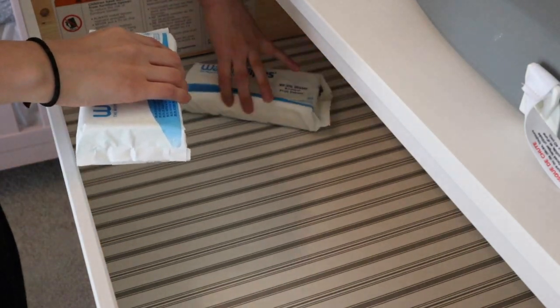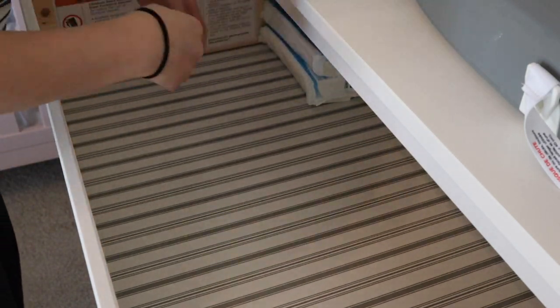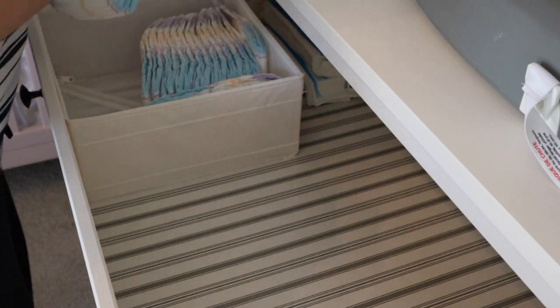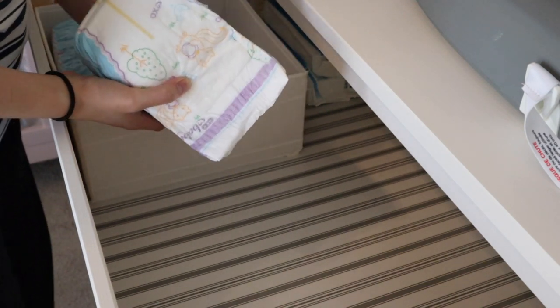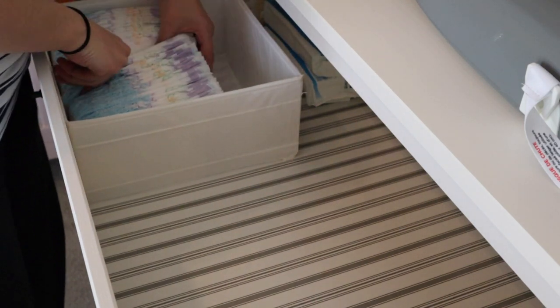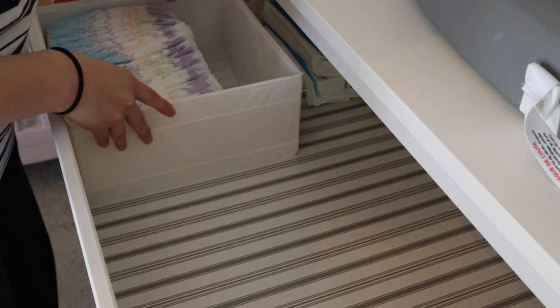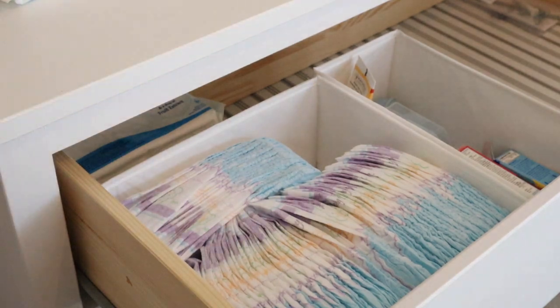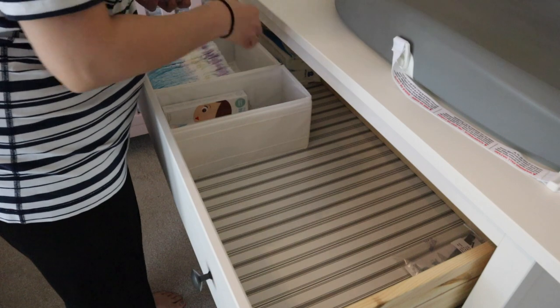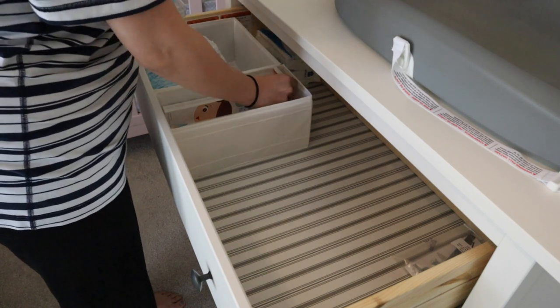Going into the drawer beneath is where I hold all of our stock for changing — wipes, diapers, things like that. I'm also using some IKEA organizers to keep everything stacked nicely and neatly. It helps compartmentalize the products, making it really easy to organize, and I'm trying to utilize any space I can with extra diapers.